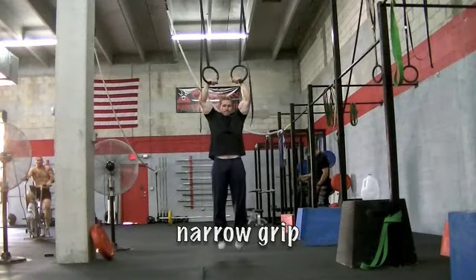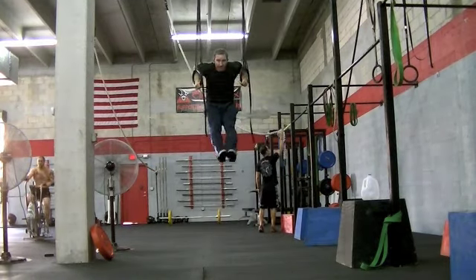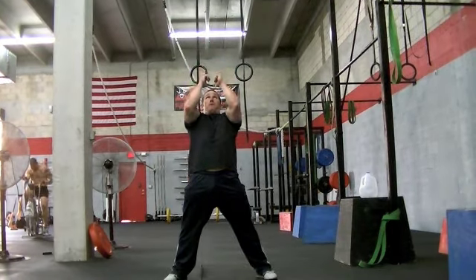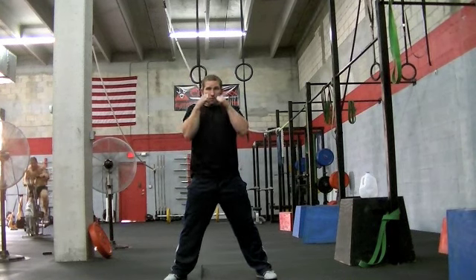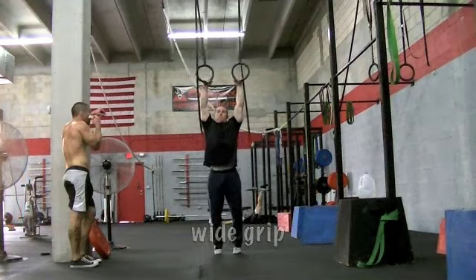Next we're going to go to the narrow position. Ideally you want to keep your body as straight as possible — you can see I have a little bit of bend in my body, a lean in the torso and a pike in the hips. To show you what you're looking for with the narrow hand position: you want to keep those knuckles really close, past your face to your sternum, and then pull through at the top, very close to the face.